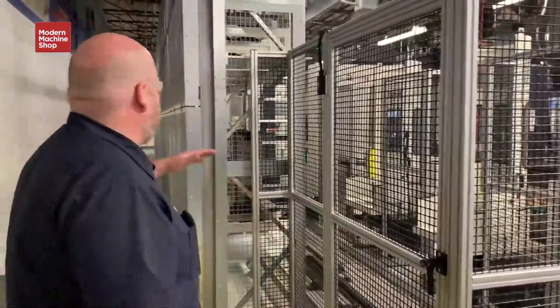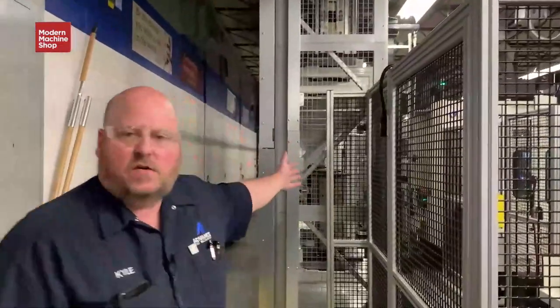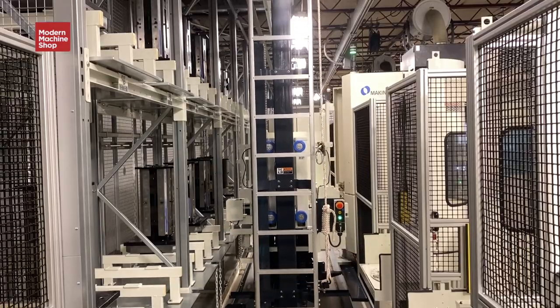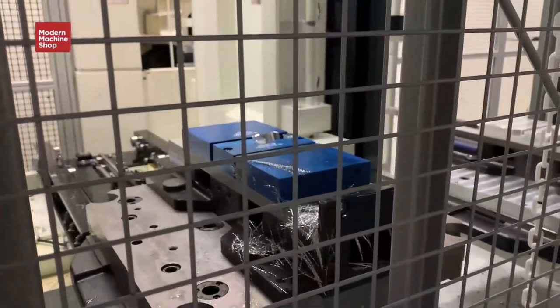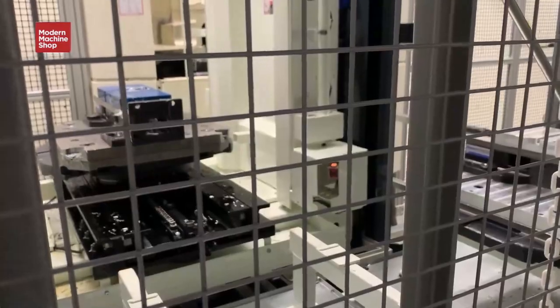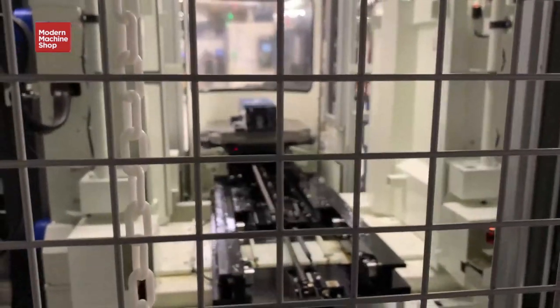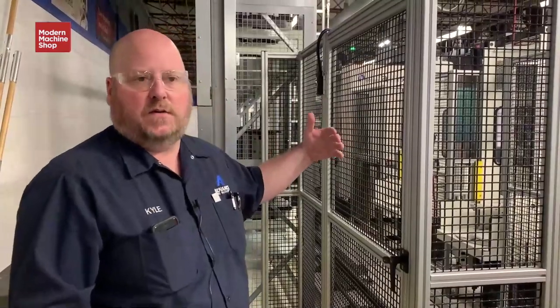Looking down through the cell you can see the vehicle tending to a machine and waiting for the pallet to be done. The vehicle and the software are very intelligent — the vehicle already knows the next job ready to be transported is in machine one. The software knows by the cycle time of that pallet to go wait for it so it can place it into the stocker and have the next pallet ready, achieving maximum efficiency on spindle utilization.